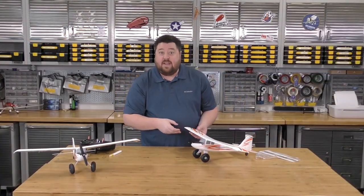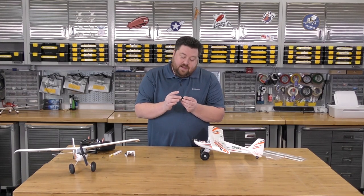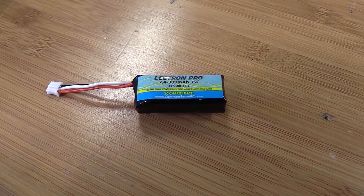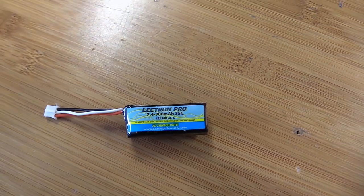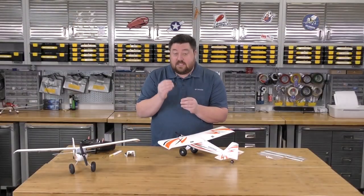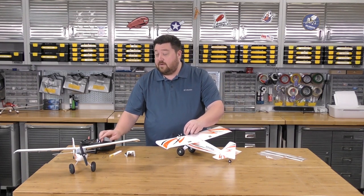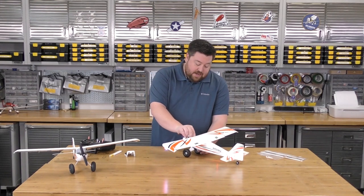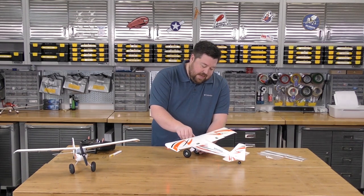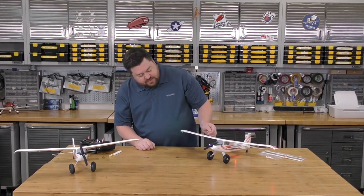I'm going to go ahead and bind up this new plane — don't tell my wife. We've got a 7.4V, 300 milliamp-hour 35C battery here — just a little 2-cell. I prefer a slightly larger run time on my battery. We've got our radio over here ready to bind up. And as soon as that lighting kicks on — my gosh, what that does to this plane just brings it to life.